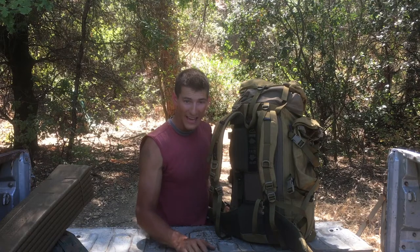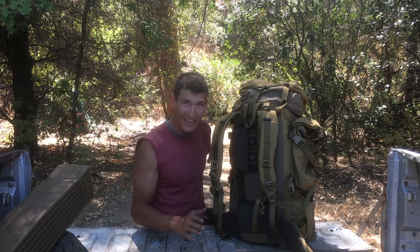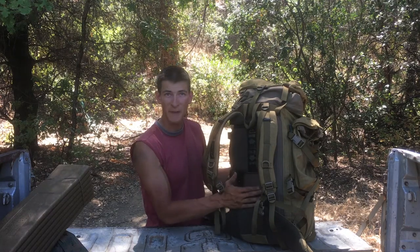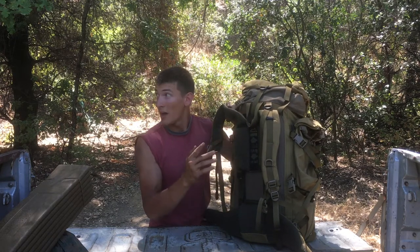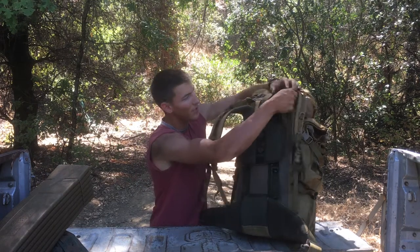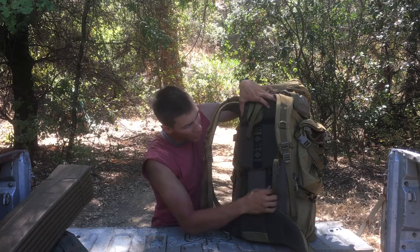One thing I really like about this pack is that it keeps the weight really close to your back. With the current Marine Corps issued pack there's about six inches of space between your back and the weight, which is really bad — bad for your back, bad for the load, bad for everything because it makes it a lot harder to carry. This one keeps the weight right next to your back. It's also super easy to adjust compared to the Marine Corps pack, which is very difficult to adjust for tall or short guys.